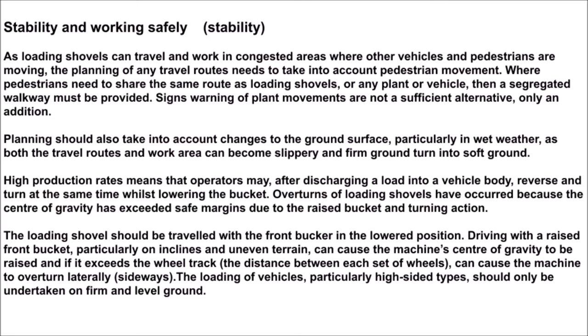Overturns of loading shovels have occurred because the center of gravity has exceeded safe margins due to the raised bucket and turning action. The loading shovel should be traveled with the front bucket in the lowered position. Driving with the raised front bucket, particularly on inclines and uneven terrain, can cause the machine's center of gravity to be raised.